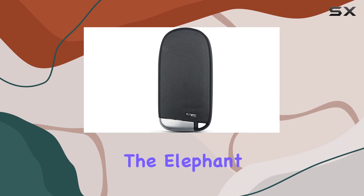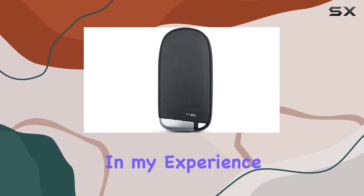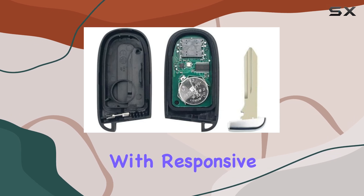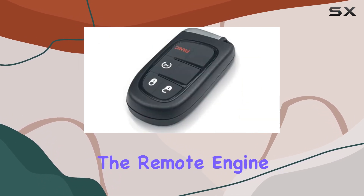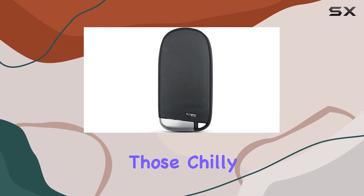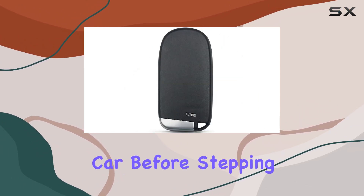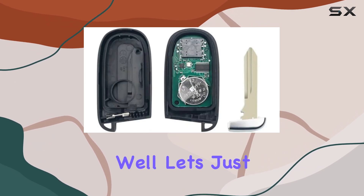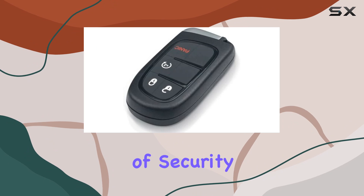Now, let's address the elephant in the room: performance. In my experience, this key fob operates smoothly, with responsive buttons and reliable functionality. The remote engine start feature is a game-changer, especially during those chilly mornings when you want to warm up your car before stepping outside. And the panic alarm provides an added layer of security and peace of mind.